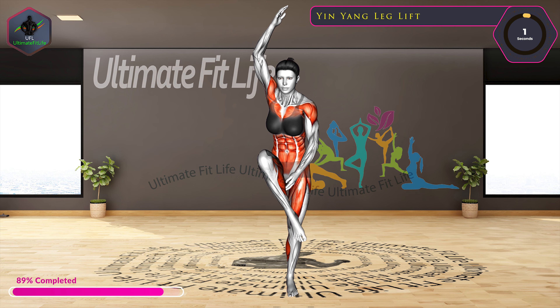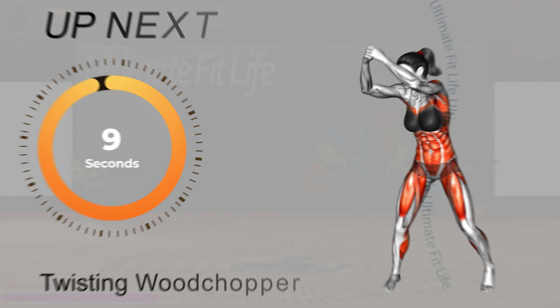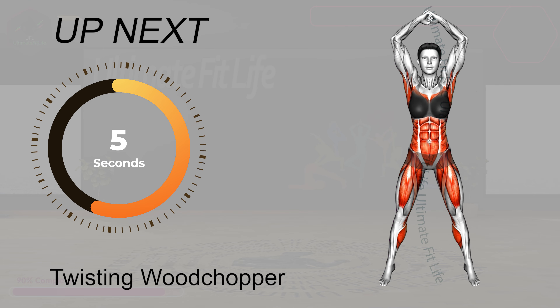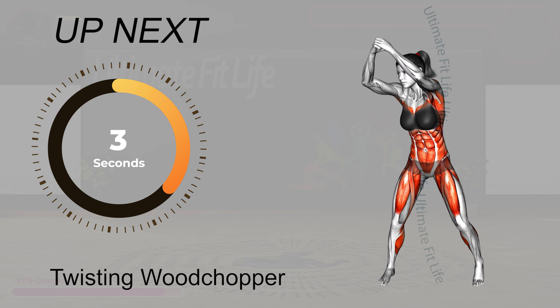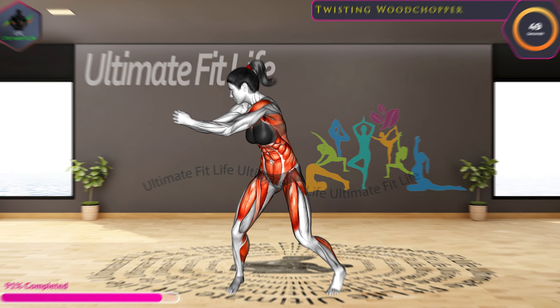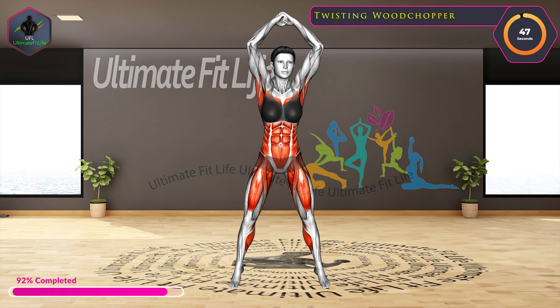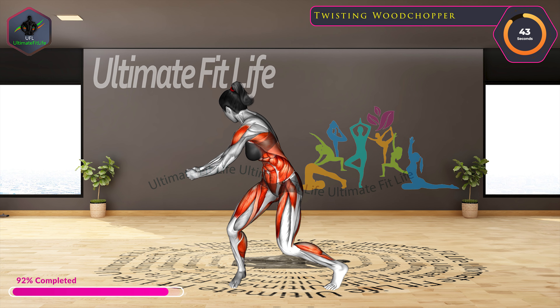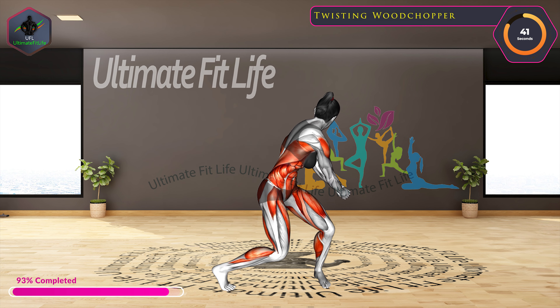10 seconds left. Up next, Twisting Wood Chopper. In three, two, one, go.